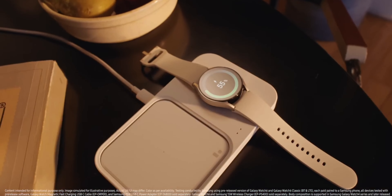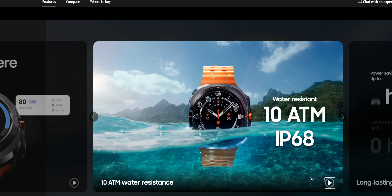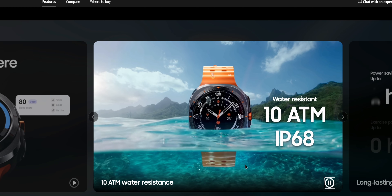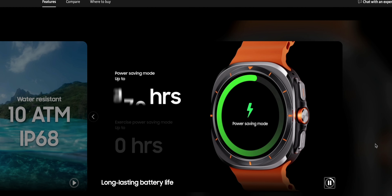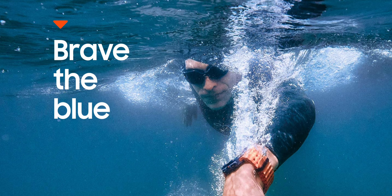Coming to the Bluetooth variant, the battery performance will obviously be better. If you are someone who doesn't go anywhere without your phone, then you just need a Bluetooth variant. You can receive notifications and make calls without touching your phone. If you have connected your wireless earbuds to your watch, you don't even need to use the onboard speaker and mic on the watch for calls — and this applies to both Bluetooth and LTE variants.